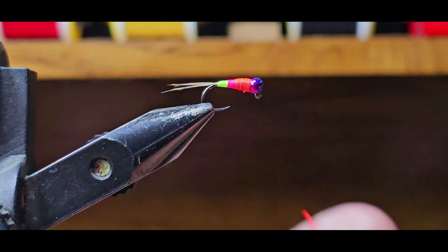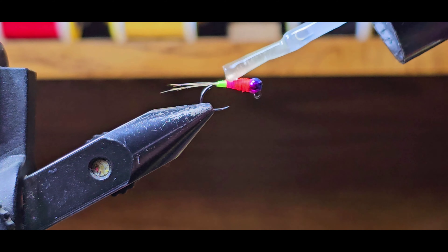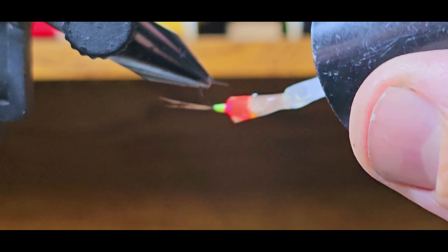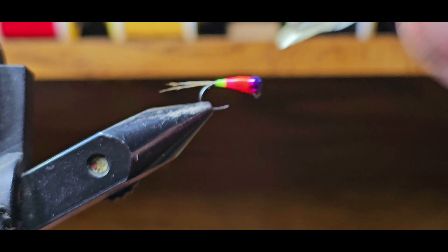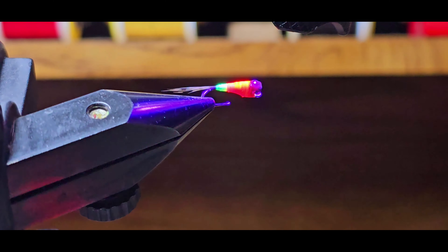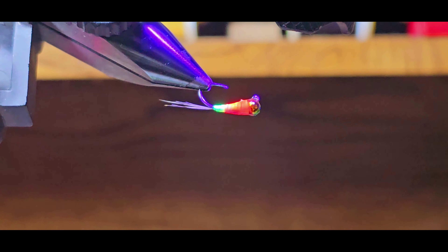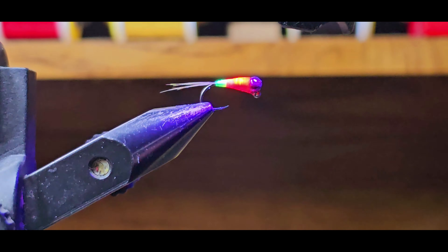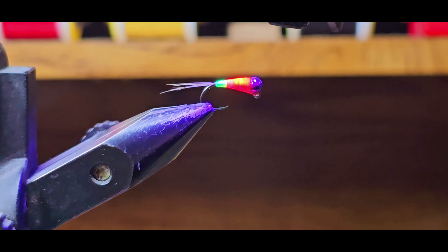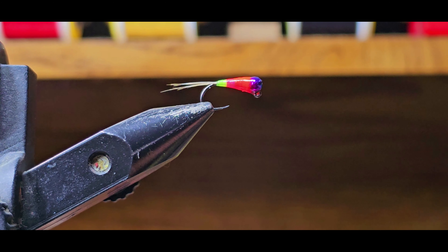Take some of that Solarez Bone Dry — you don't need a whole lot, but you want enough to cover the whole entire fly. Hit it with a UV light and that's it.